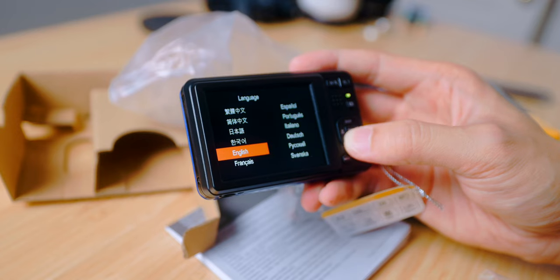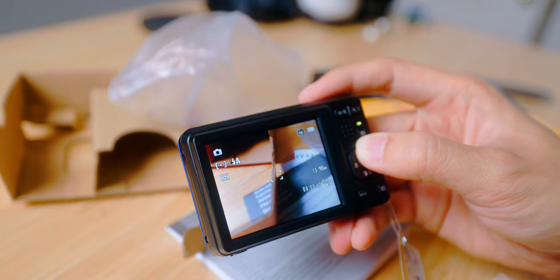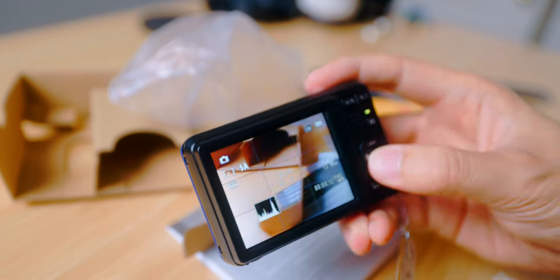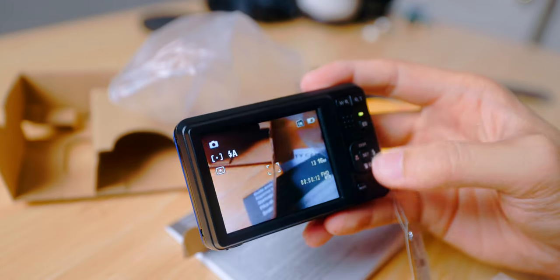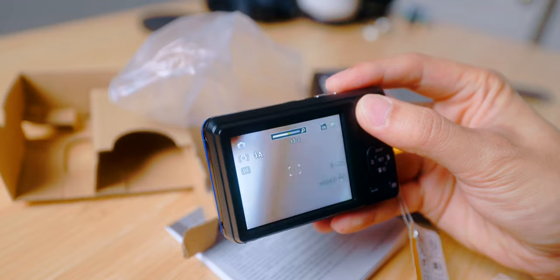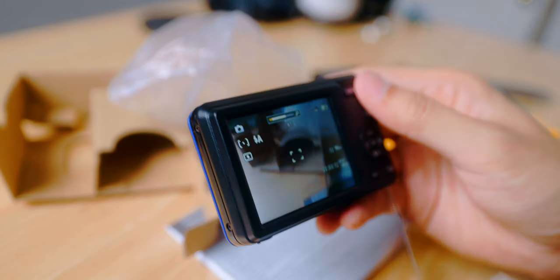This is so cute and super small too. So we have macro mode, display with histogram and also a grid, which is good. And we have flash.